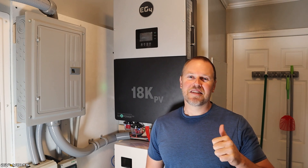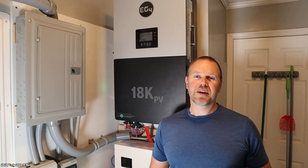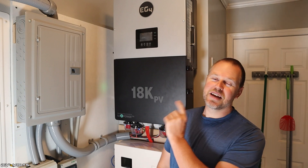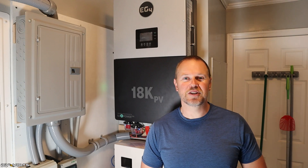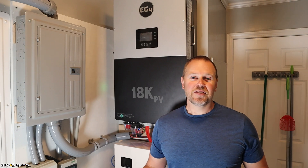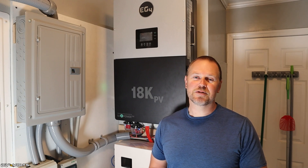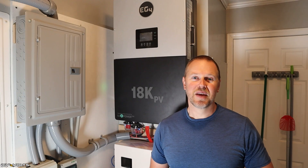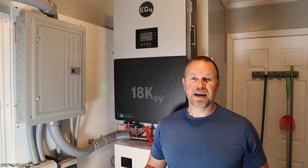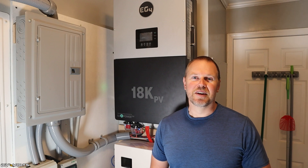Welcome to DIY Volts. I'm Seth. After one year of continuous non-stop use, I wanted to give you an update on using the EG4 18K PV hybrid inverter from Signature Solar. I've had this installed for one year, put four megawatts through it, and the solar that's gone to it is five megawatts. I wanted to give you the good and the bad — has this worked well, was it worth the money? Let's jump into the video.